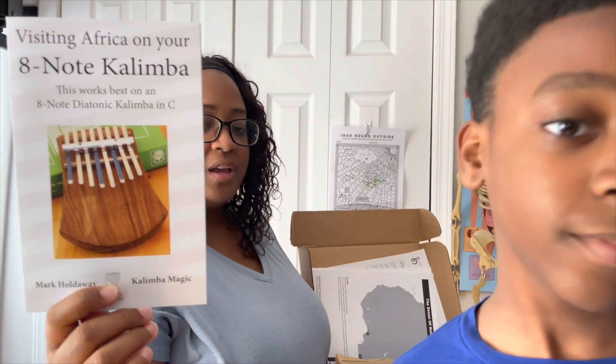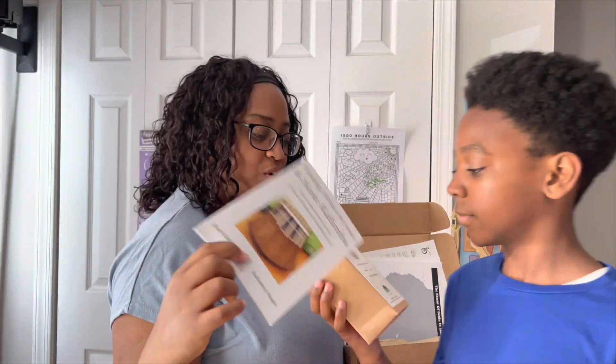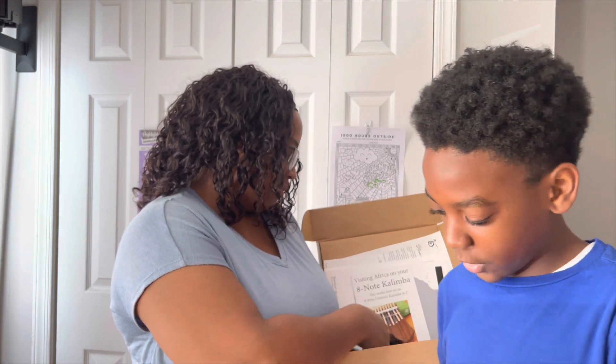You get a cool book — it says 'Visiting Africa on Your Eight-Note Kalimba' — and that's what Caleb actually has in his hand. You want to open it? Yep, it's a cedar board thumb piano. This looks cool, so let's see.